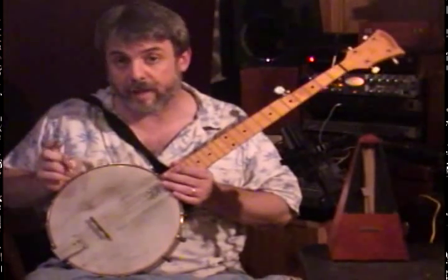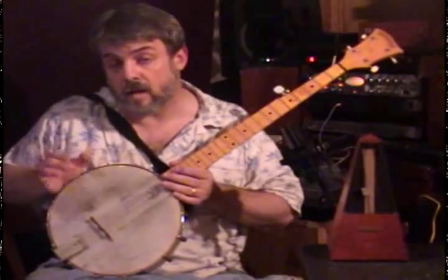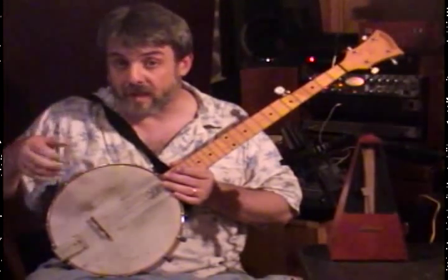Here's practice companion D for Foggy Mountain Breakdown. This is a good clip to play it at. You should have it here before you start working on the other portions of the song. Get it down fast and clean and then go ahead and move on with the other portions, because this is something you can just keep repeating over and over again.